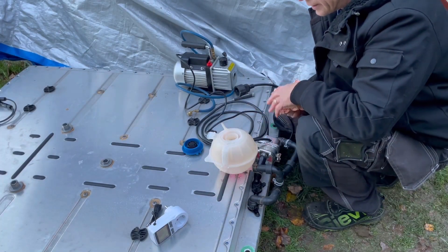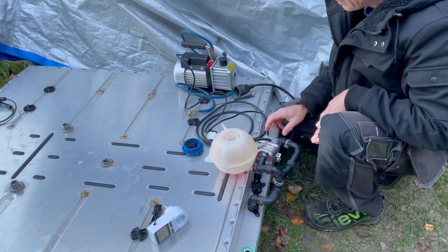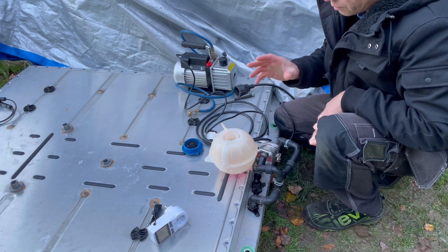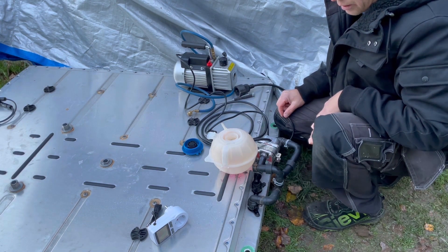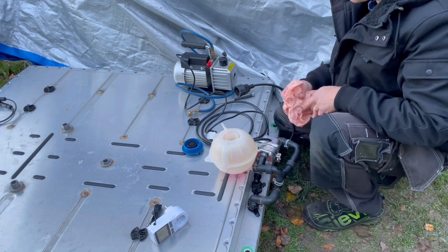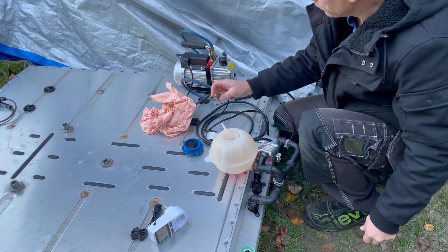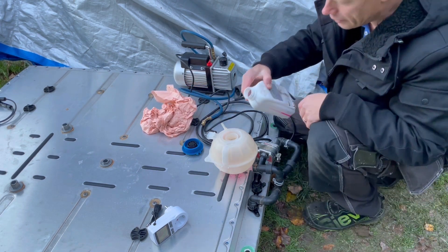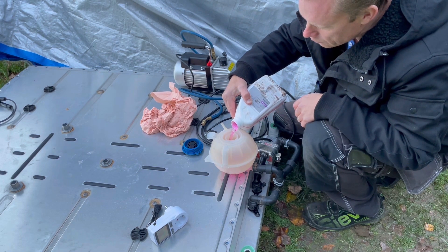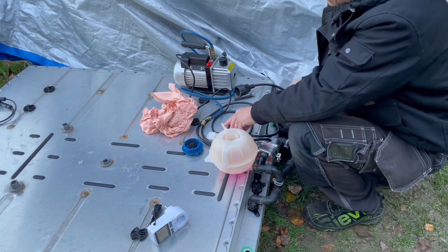Okay guys, it's 30 minutes later and I have a lot of air in the system. So I will try to vacuum pump the system and see if I have any success with that. I hope I don't kill my little vacuum pump that I use for my AC system. Let's start this pump up.